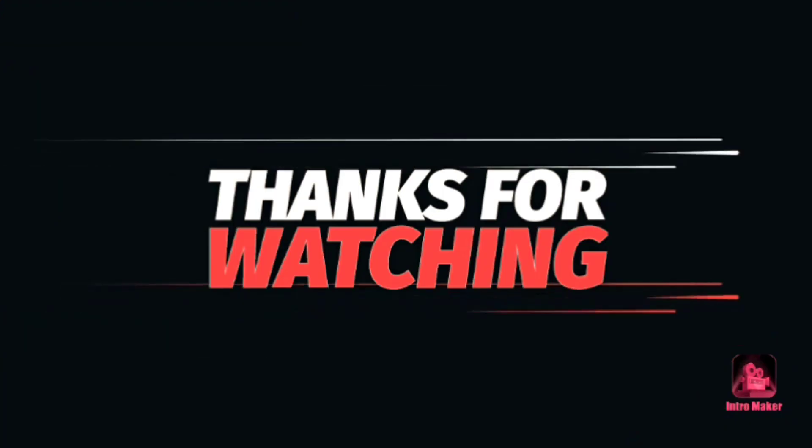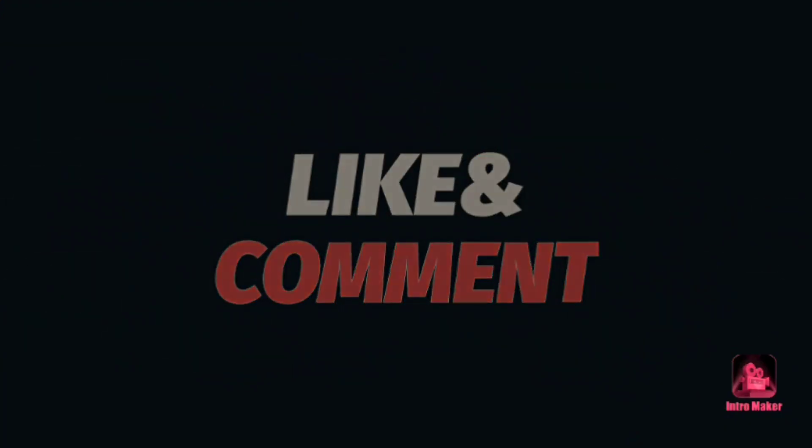Thank you for watching. Like, comment, and subscribe. Please press the bell icon.